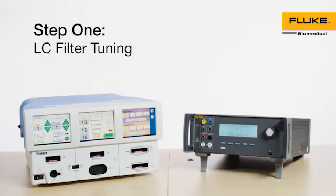Step 1: LC Filter Tuning. LC Filter Tuning is rarely required. When necessary, these are the steps when using the QAES-3.